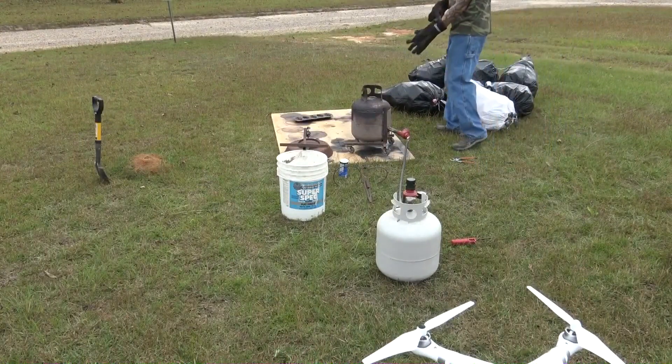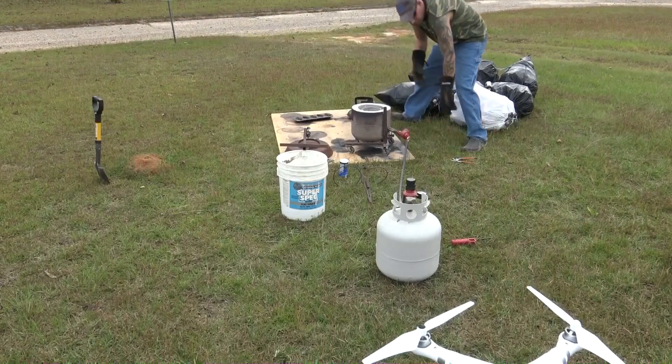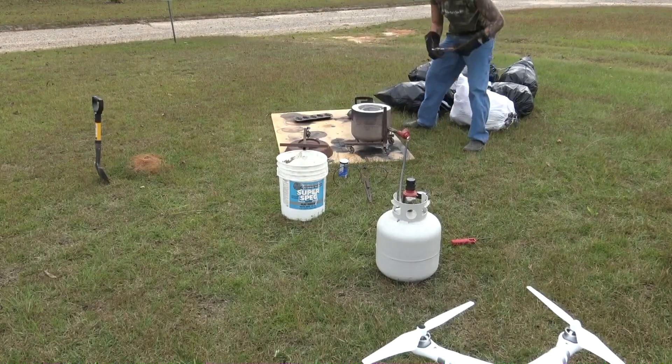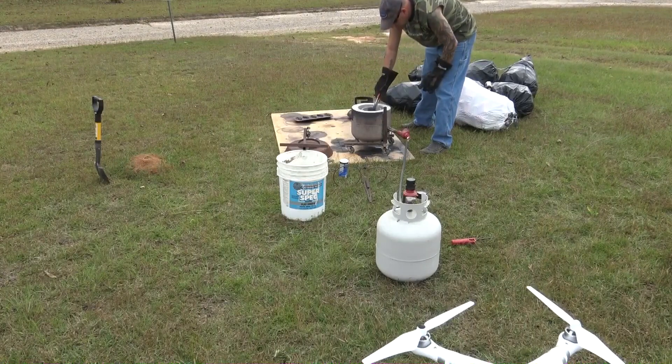Through the magic of editing, that was only a matter of seconds. It's actually been about 40 minutes or so worth of running the foundry there to get it hot enough to melt the aluminum out of that can.